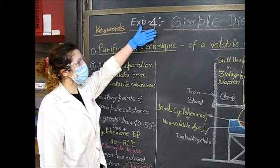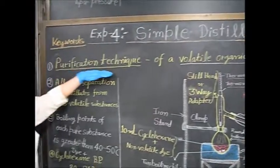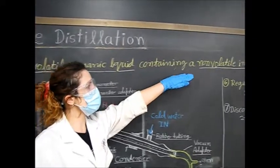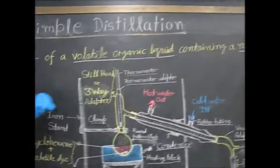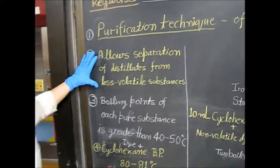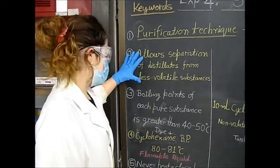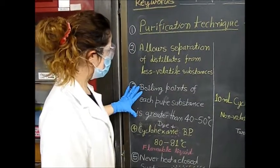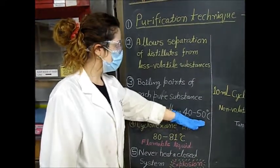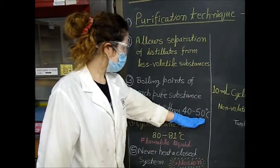Now we're going to talk about the simple distillation we're conducting in lab today. We're going to be doing a purification technique with a volatile organic liquid containing non-volatile impurities. This allows separation from less volatile substances, which can be two liquid substances or solid reagents. Whenever you're doing a simple distillation, you want to make sure the boiling point of each pure substance is greater than 40 to 50 degrees Celsius. If it's less than this, you would have to do a fractional distillation.